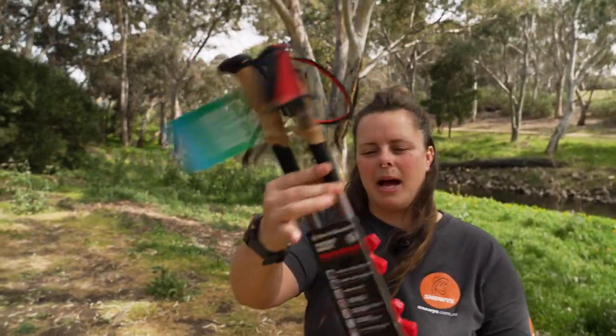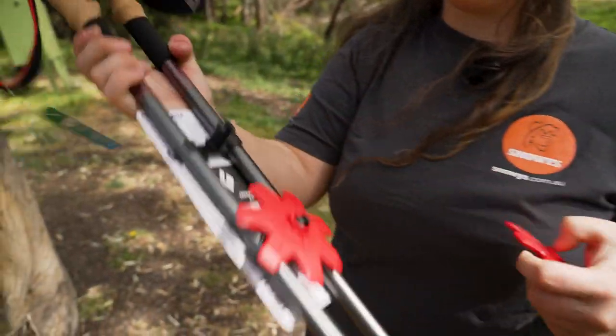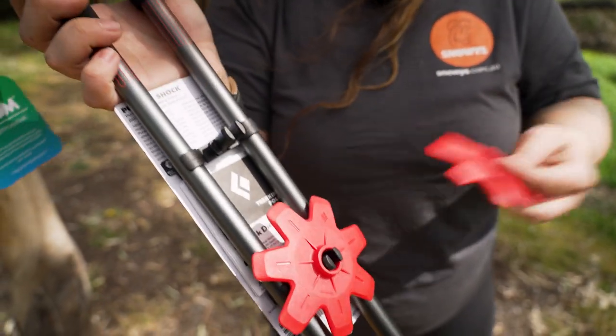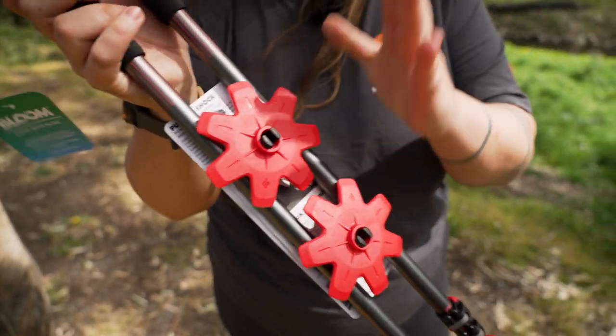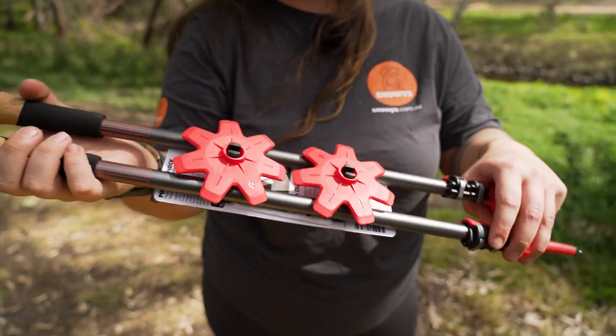Your poles will come packaged essentially like this, where they've got a nifty little carousel with these plastic clips, that also hold the snow basket. Even though they're packaging, they can be pretty handy to keep your poles organised when they're in storage between uses.